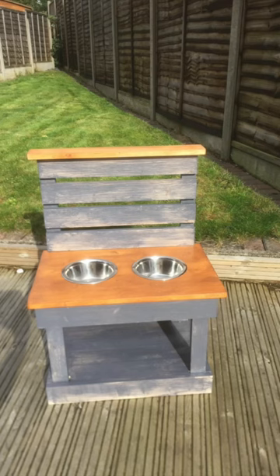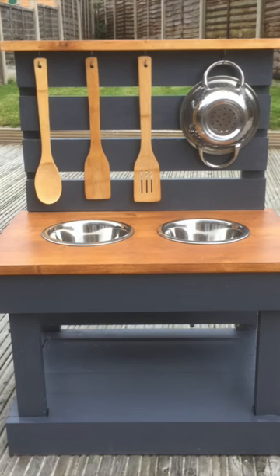Next I added a couple of coats of paint to the frame and an English oak wood stain to the plywood and the timber on the top where the hooks go.